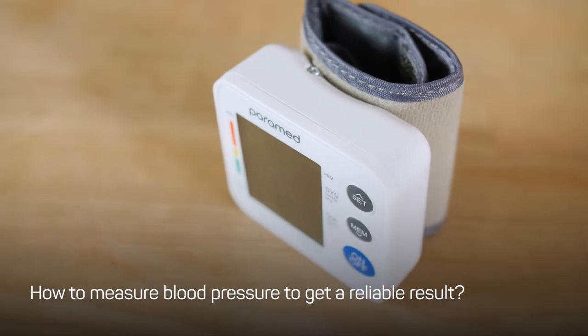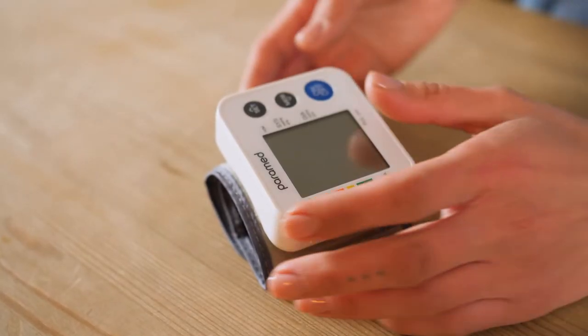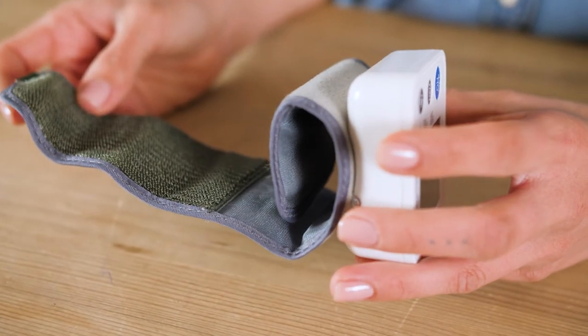How to measure blood pressure to get a reliable result? Before you start, sit comfortably at a table. Relax your breathing, straighten your back, relax and do not talk.